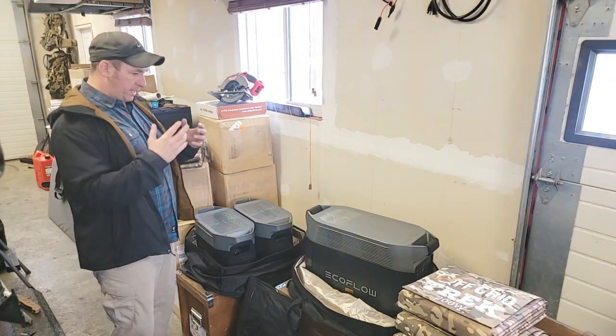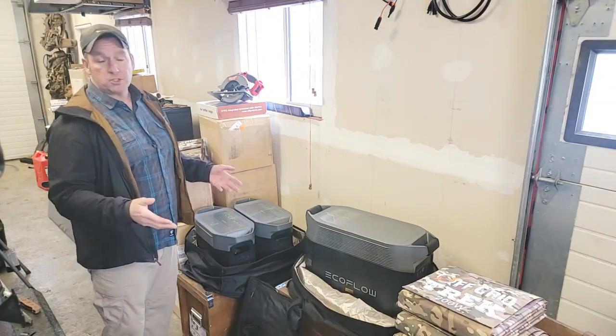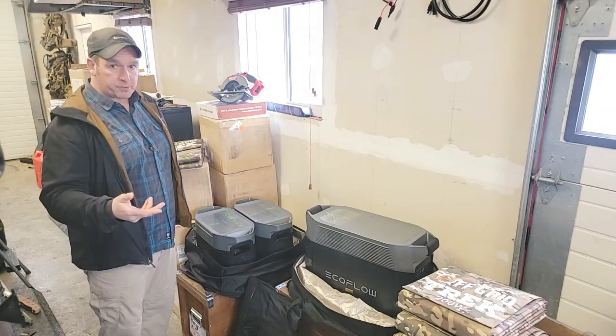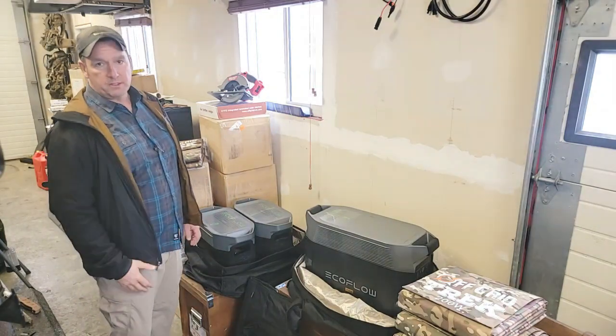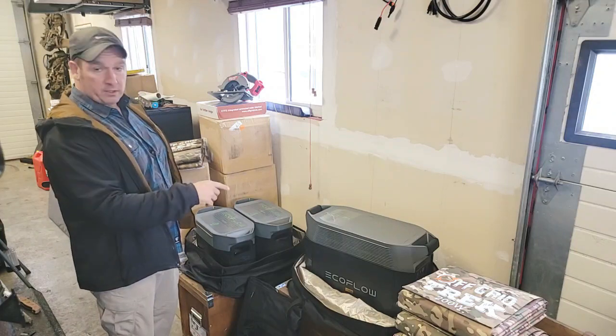So what I've done is I've got one of my personal Delta Pros here, two Delta Maxes, a couple of Faraday bags, and I'm just going to show you how they fit in and give you a quick description. It's just going to be a short video, approximately five minutes, and then I'll go over all of that with you.